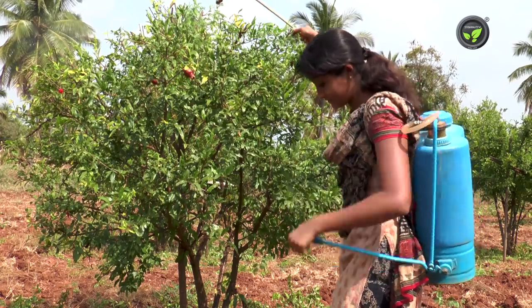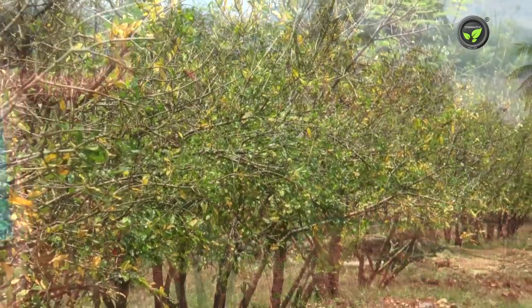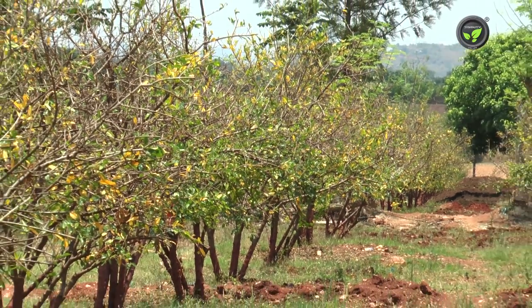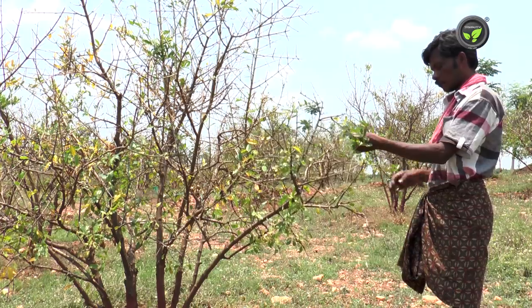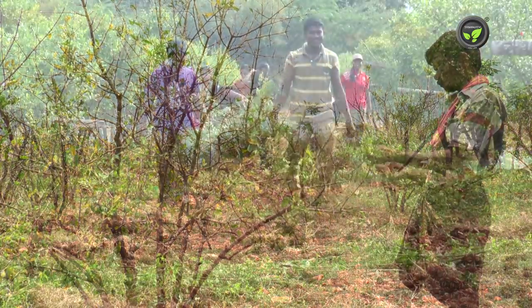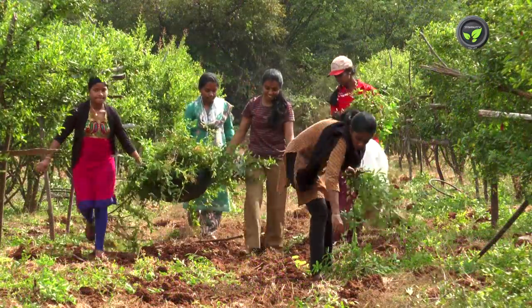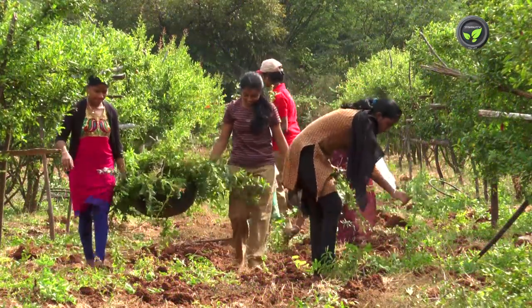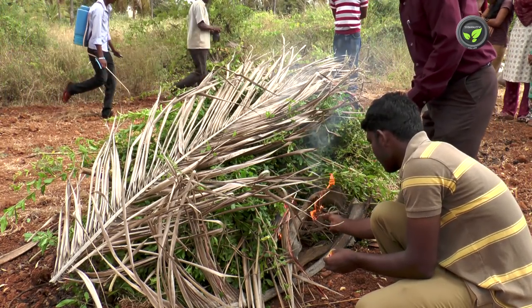Spray ethephon at 1000 ppm concentration after pruning. It sheds remaining leaves, reducing the pathogen load on the plant, and also facilitates new sprouts and flowers. Collect all the twigs and leaves on the ground, keep them outside the garden, and destroy by burning. This is most important to check bacterial blight disease.